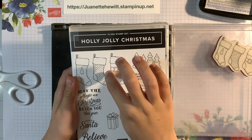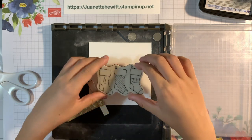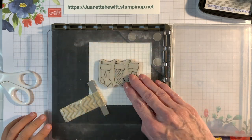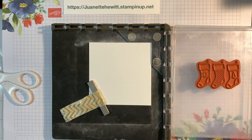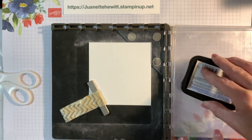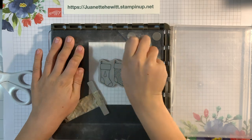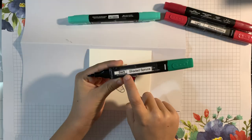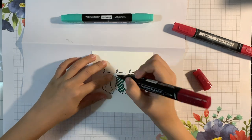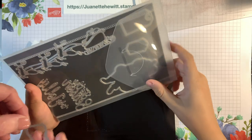Holly Jolly Christmas — we are going to be doing this stamp right here. Set that over to the side, set that over on your paper. Then close that, and that picks up your stamp. Open up your stamp, and then we're going to put Memento Tuxedo Black ink. Even though Gavin is only nine years of age, he gives me a lot of good, sound, technical advice concerning my YouTube channel. I love how he wants to have his own YouTube channel, and he's showing us which Stampin' Up blends he is using to color his stocking.